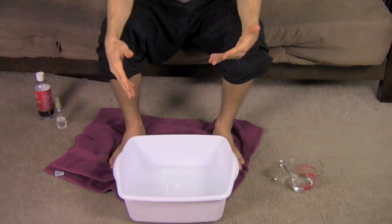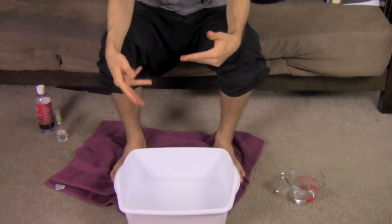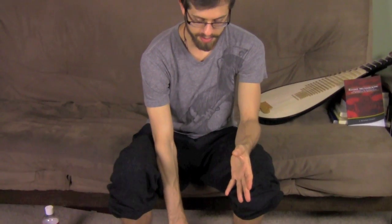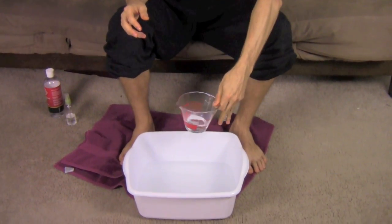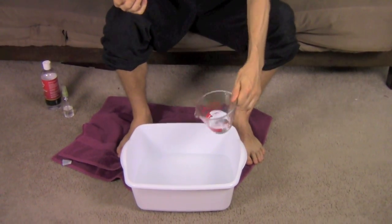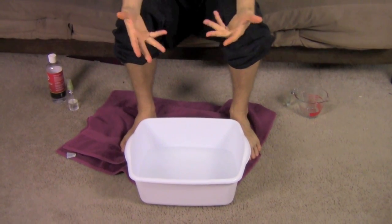I like to heat the water to a comfortable warm temperature — not boiling, but warm. This is about seven or eight cups of water; you just want enough to cover your feet. You don't need to be submerged up to your ankle, just enough to cover your feet and toes. I usually use a glass measuring cup and add one to four ounces of magnesium oil into the water.